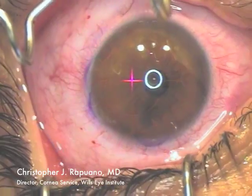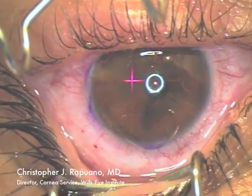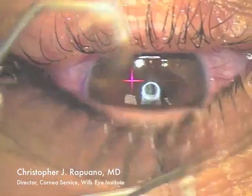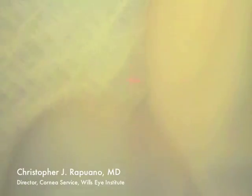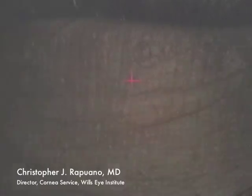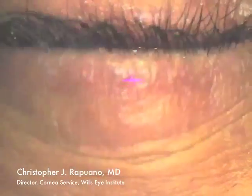I then place antibiotic, steroid, and non-steroidal drops on the eye. I very carefully remove the lid speculum to make sure it does not hit the LASIK flap upon removal. I then have the patient blink twice to make sure the flap is secure.